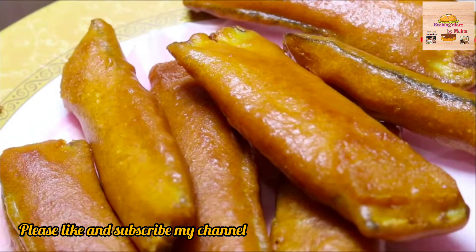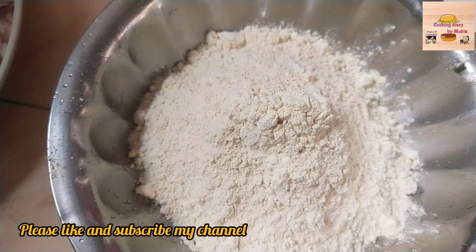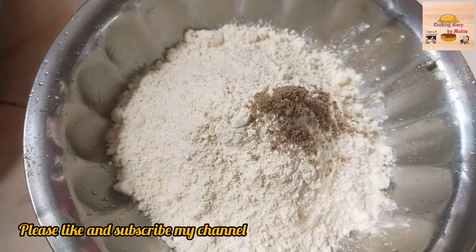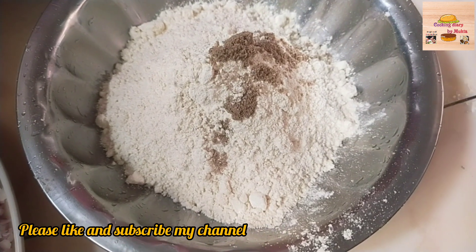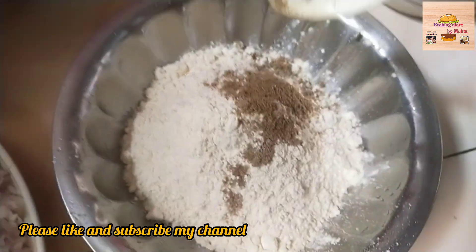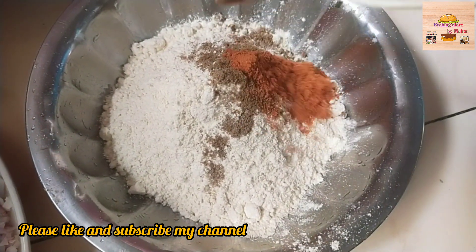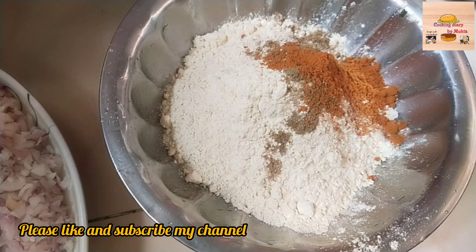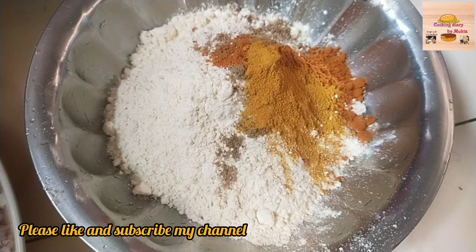I am going to show you how to make this recipe. The recipe is milk.